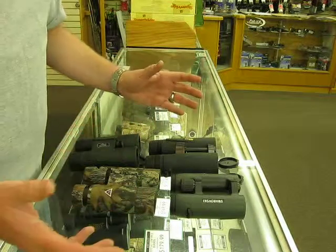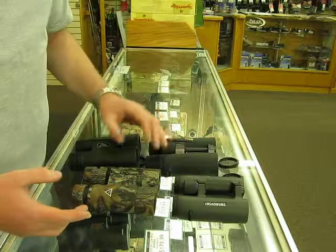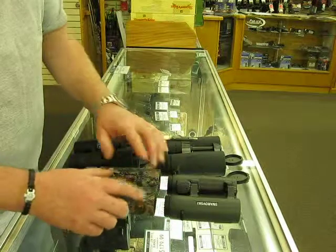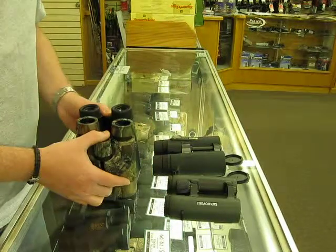When you're buying binos, there is no one best bino. It all depends on what you're doing with it. Some are heavier than others, some are lighter than others. But just make sure you remember to focus that to your eye, and then you'll be able to buy some really good glass.